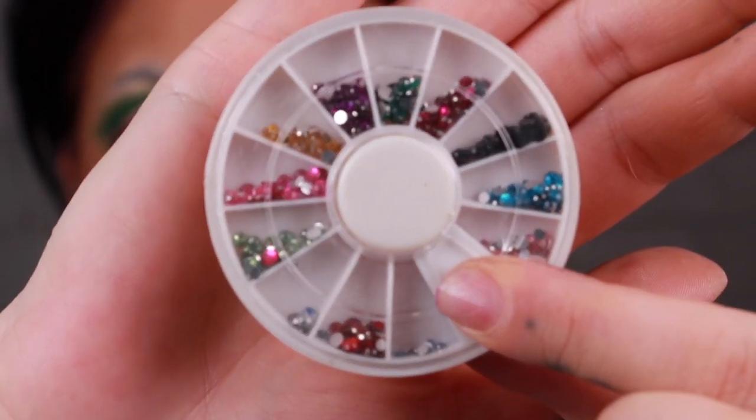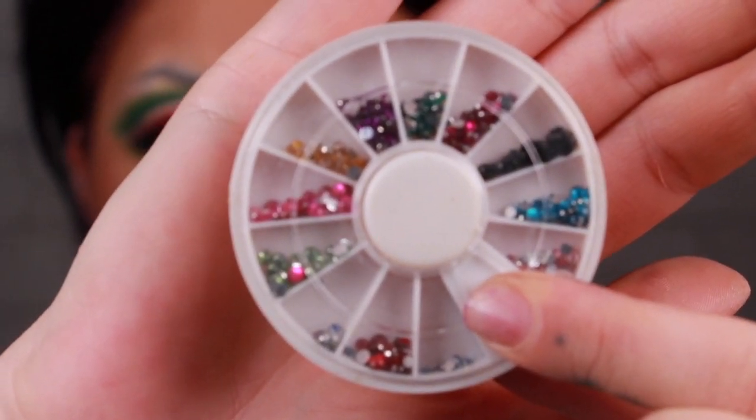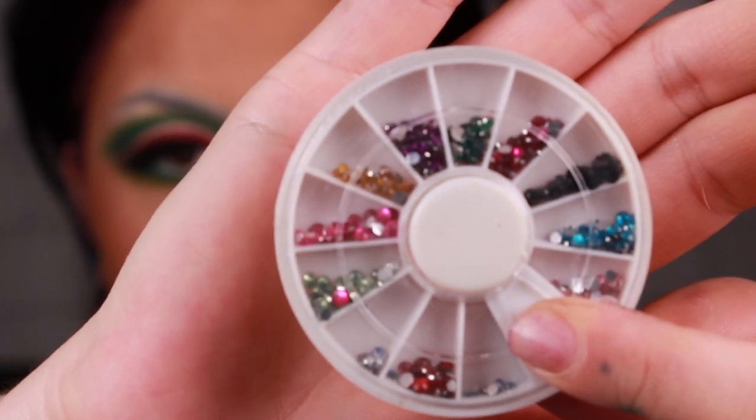So now that we have that done, we're going to do the one final part. This was all the hard work, so now we're just going to top it off — put the icing on the cake. I have these teeny tiny little nail gems that you can get off Amazon. I'm going to use the black ones and glue them to the top of my lid — they act as our watermelon seeds.